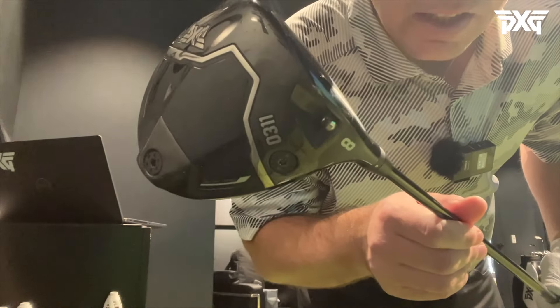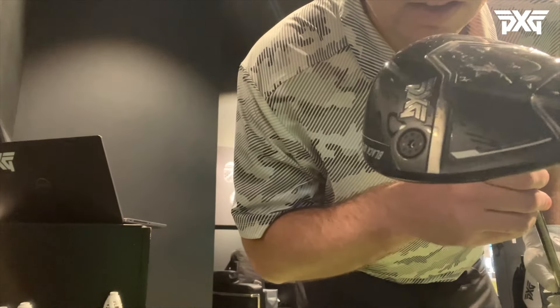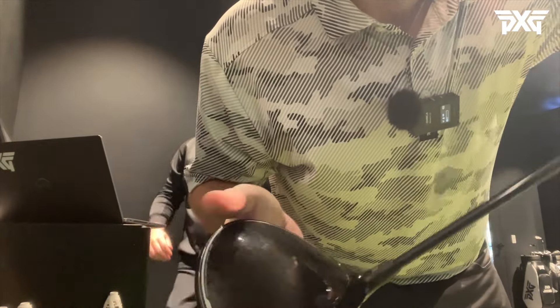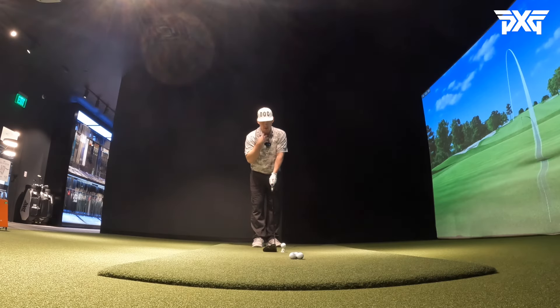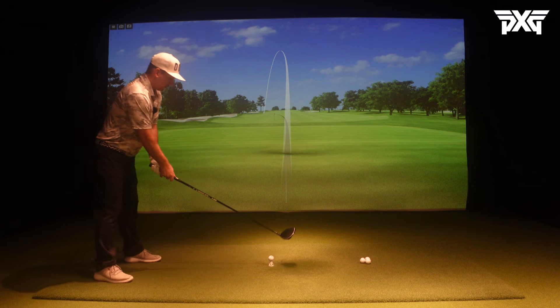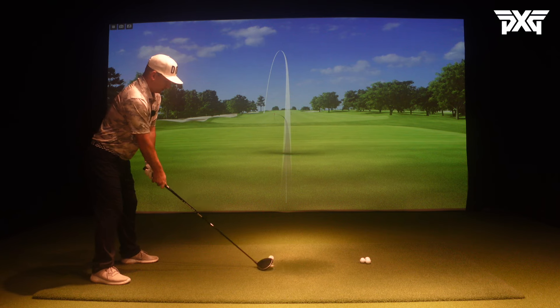All right guys, let's take a look at it real quick. We've got the eight-degree Black Ops 0311 from PXG. You can see the carbon fiber here and the carbon fiber top. At first glance, it looks a little bit bigger than the head I have - just a little deeper. The face looks pretty similar, feels maybe just a little bit heavier, but we'll see.